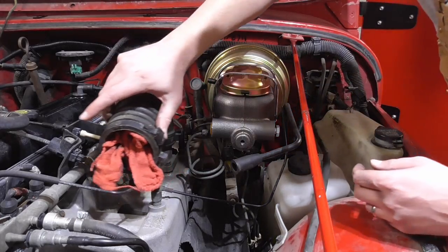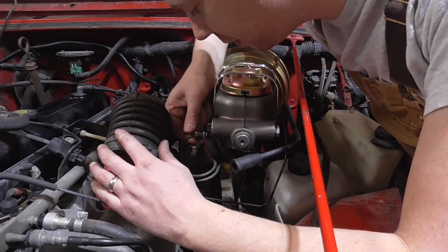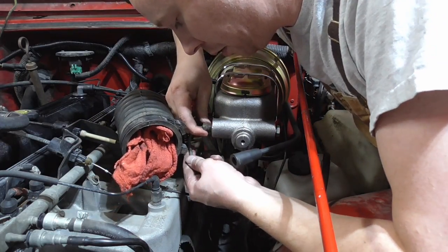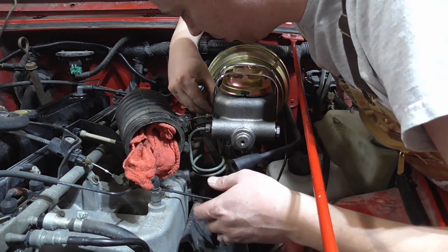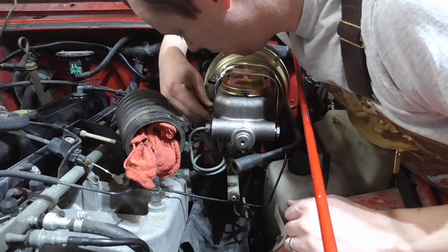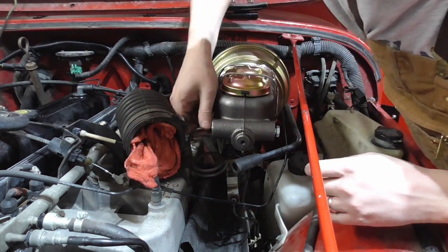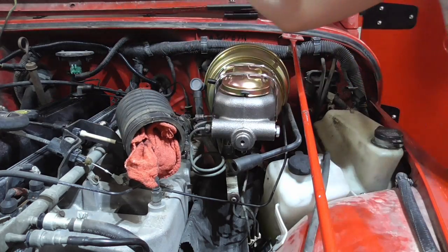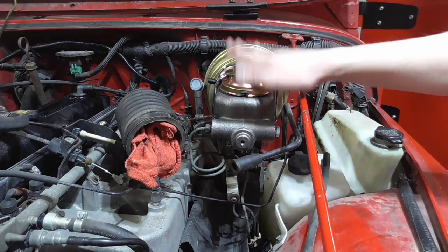I'm going to see if these old fittings will fit into this new master cylinder — I'm assuming they will not, but I want to at least try. Hey, wait — okay, that one's going in no problem! If this other one goes in too... no, okay, so this one has to be replaced. This one's right. So just the rear one has to be flared. Sweet, that's half the work. Let me get this off and I can bench bleed it.